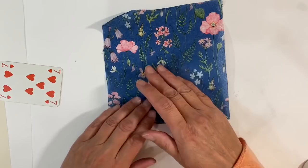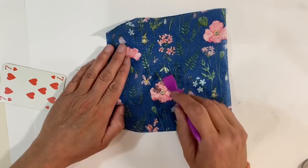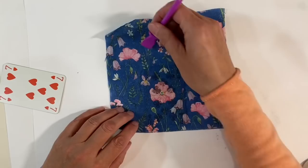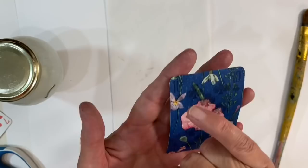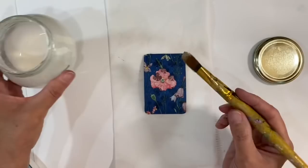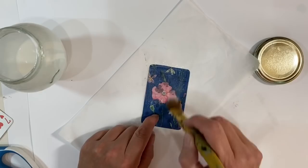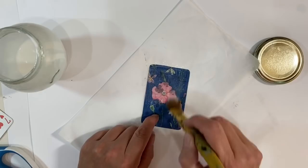I'm just going to very carefully smooth that down. You can use cling film — I haven't got any to hand — so I'm using a glue spreader just to smooth my napkin out. It's best to start from the center and work your way out. Once that's dry I'll trim around the edges. The napkin is glued down and you can still see the playing card details underneath. I want to seal this with some watered down Mod Podge — three parts Mod Podge, one part water — applied over the top, which will seal the napkin and make it a bit more translucent.